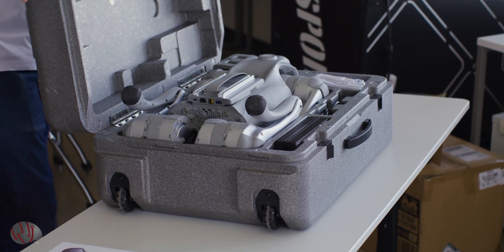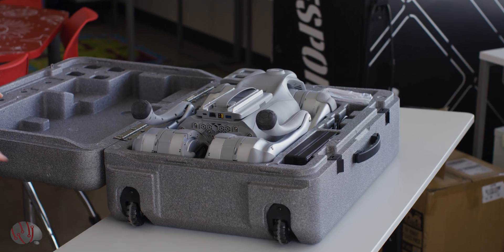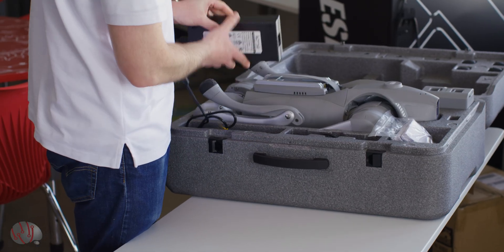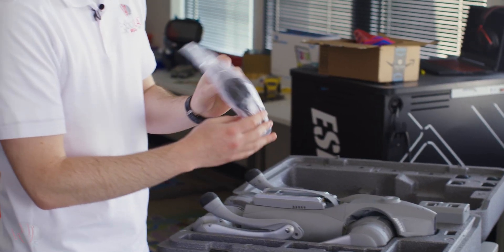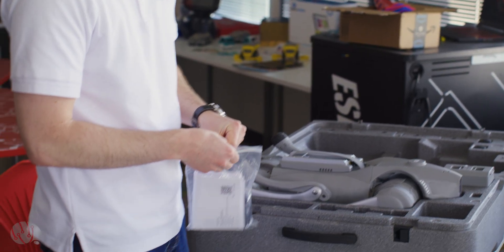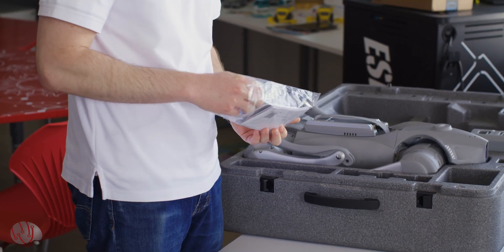Get some ASMR of those clicks. First thing we have is the charger, the user guide and warranty information inside here. We also have the mini remote control. This one's good for attaching to your hip, having the robot dog follow you around. You can also control it from this little controller as well.